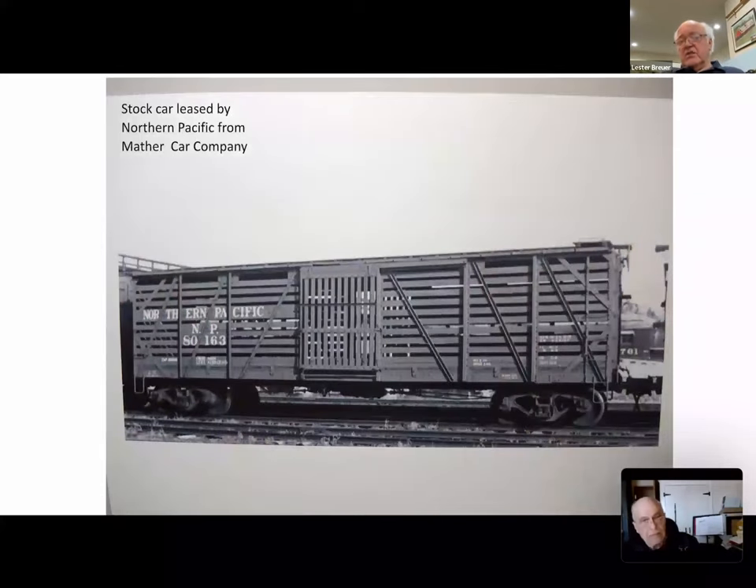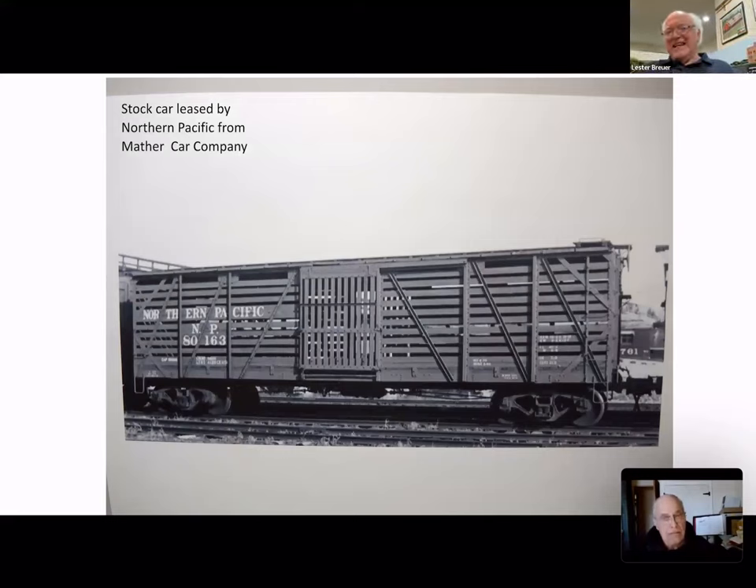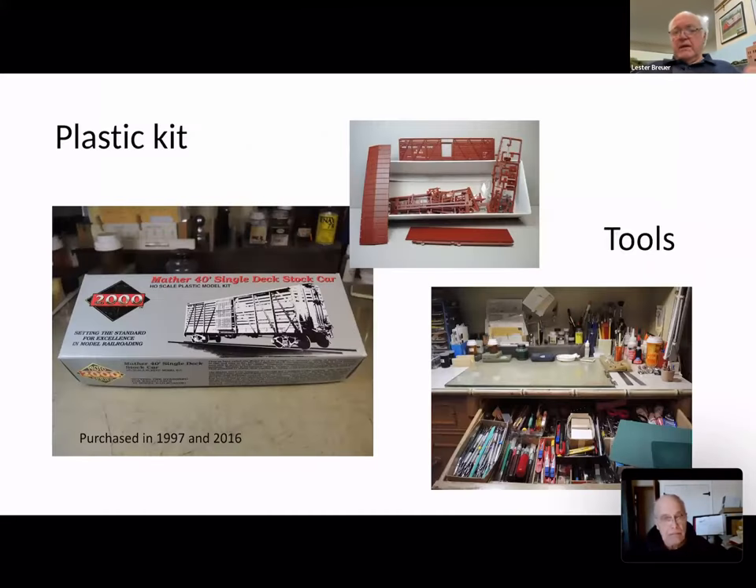Tonight, along with the tools, we're going to look at this stock car — the NP — which was built by the Mather Car Company, and take that model and the tools associated with building it. I first bought a Mather Car in 1997, built it, and it retained its original kit number. Then I bought another one in 2016. You can see the kit at the top, and my workbench with some of the tools we'll be covering tonight.